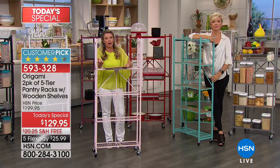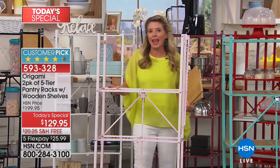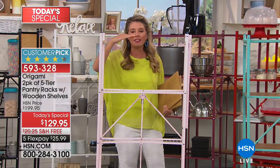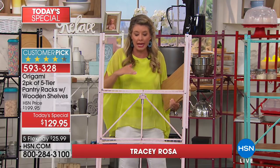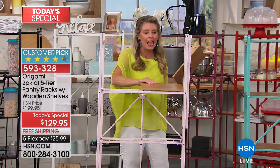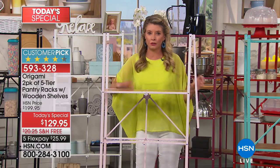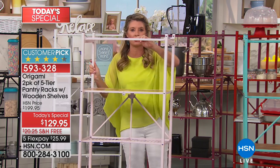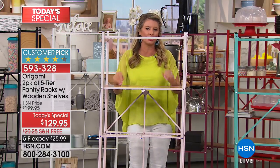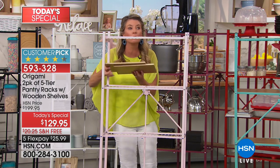Look at that tight-knit area right there — what would you normally put there? It was just a small little space in your home, but now you get five levels of storage. It's not just one table — it's literally five little tables. With these wonderful wood planks you've got perfectly even shelves. You can put picture frames, tchotchkes, appliances — what about a gaming station, a craft room, a kids' room? You're getting two, so you can do both.